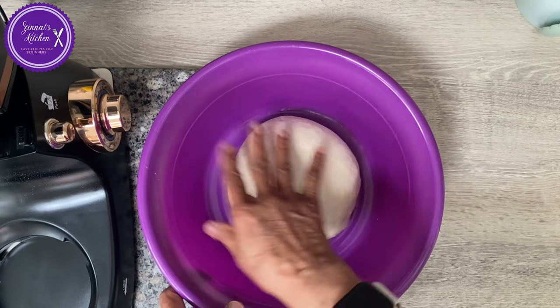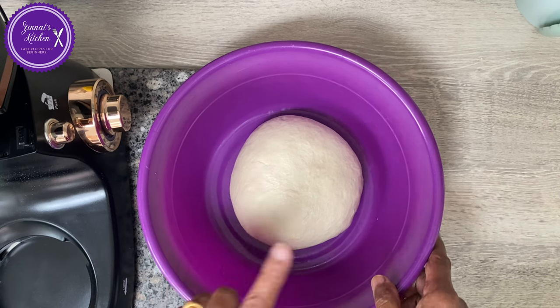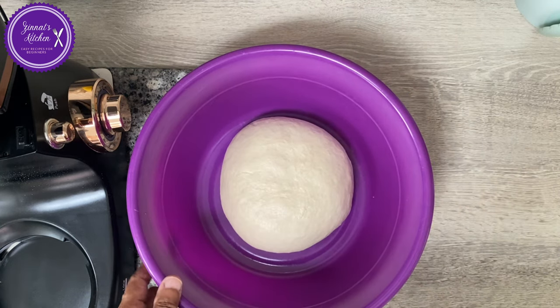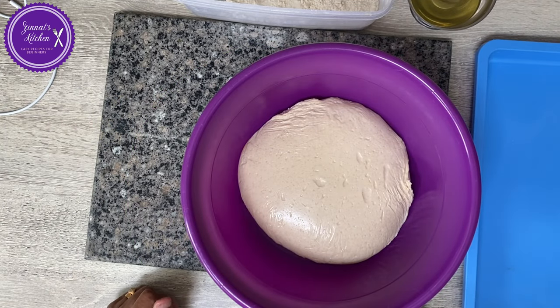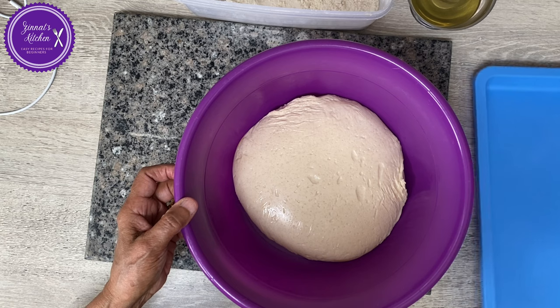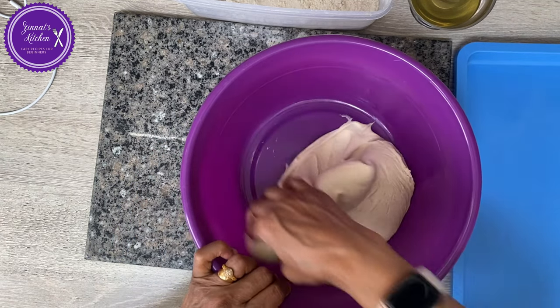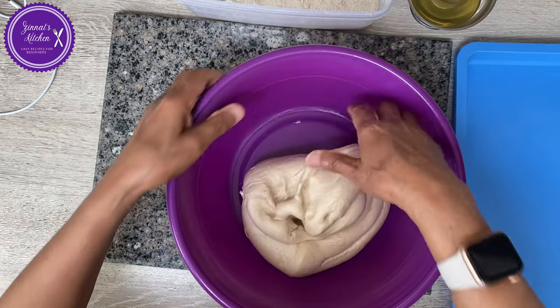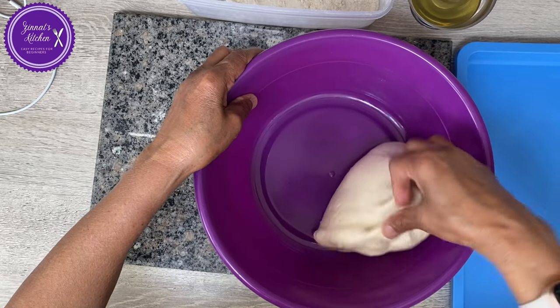For my 500 grams of flour, I only used 300 ml of water — not the full 400 ml. Here's how the dough looks after resting. You need a tray to keep the portions. Divide it into whatever size you want — whether it's 7, 8, or 10 pieces. It's nice and very soft.